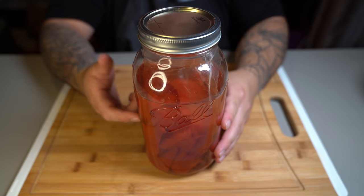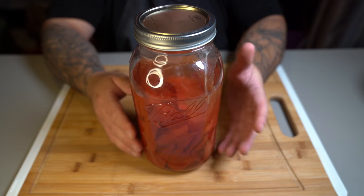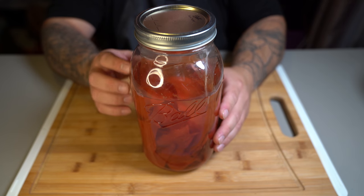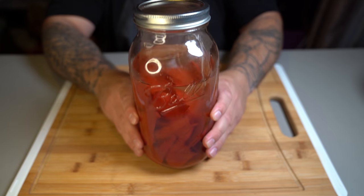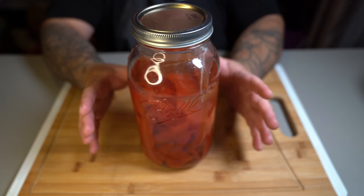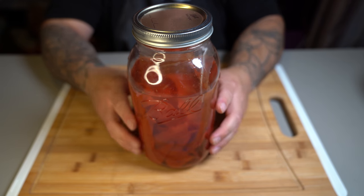Now it's been five days since we started fermenting our peppers. As you can see, the water has changed color. For some of you, the water might turn a little bit white — that's totally fine. But if it starts fuzzing up top and looking like fungus, you have messed up totally. If it turns a color like this with a little white cloud, that's totally fine. My peppers are done and we're going to get started on preparing the other things.